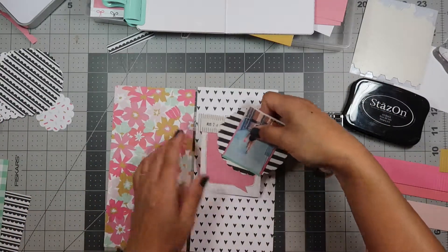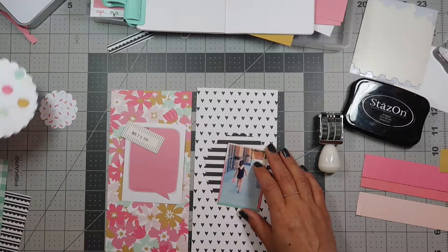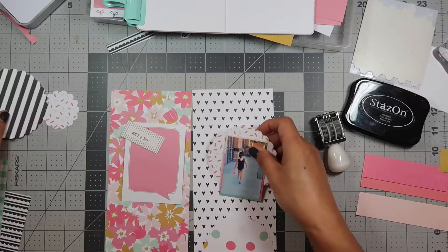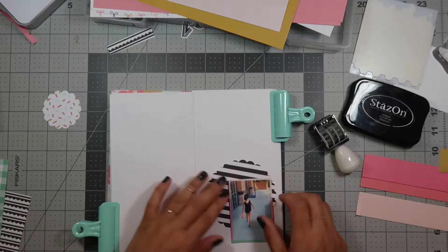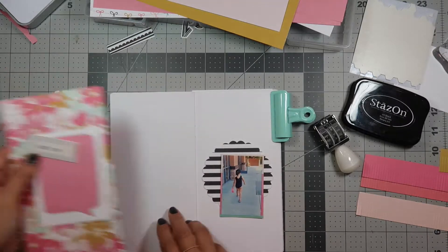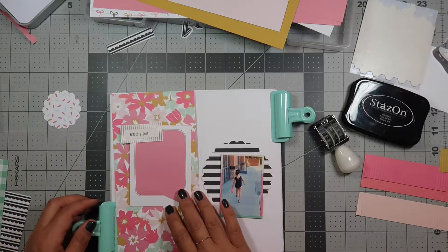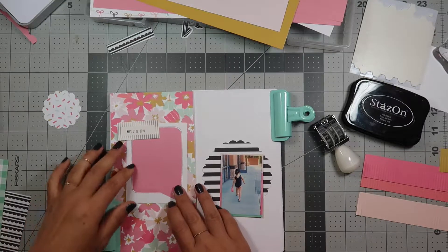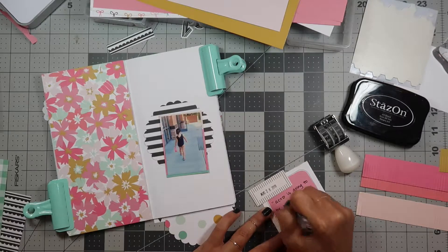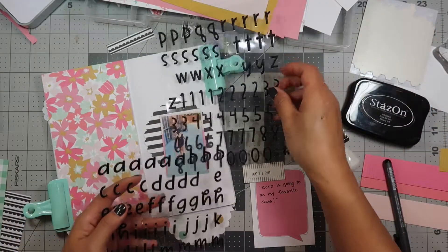I don't like that — maybe I'll try this. I don't like that either. Maybe I'll just put it on a blank paper. I'm trying to decide how to do this. Yeah, I think this is how I'm gonna do it. This will end up over here like this. Let me go ahead and get my journaling done. I'm also gonna title it using these Felicity Jane stickers, and all I'm gonna write is 'acro.'